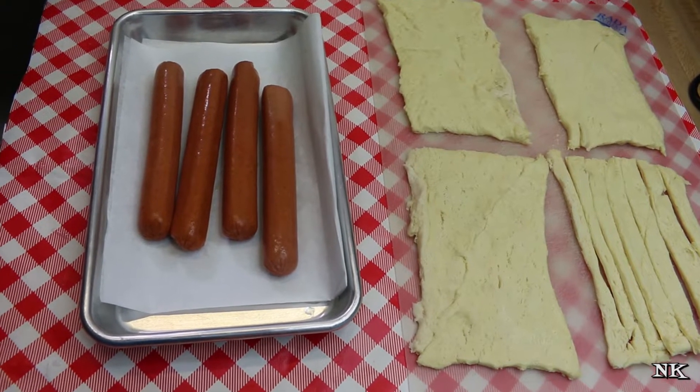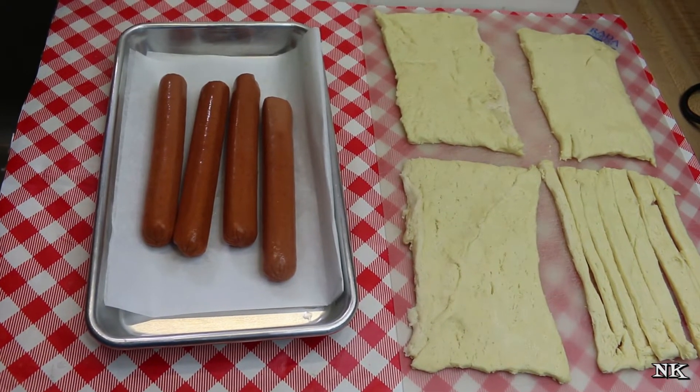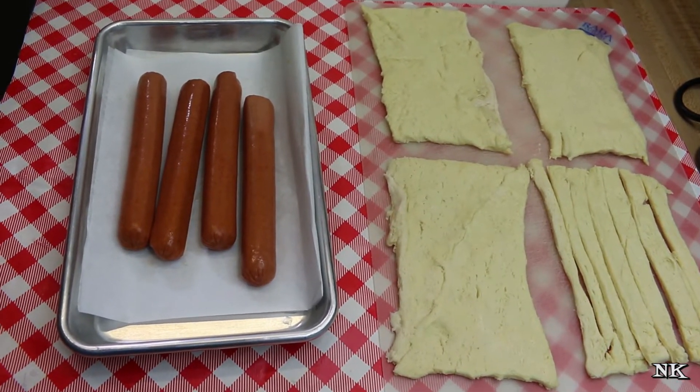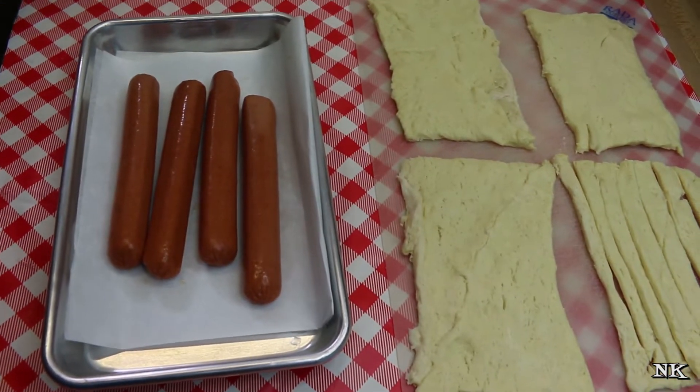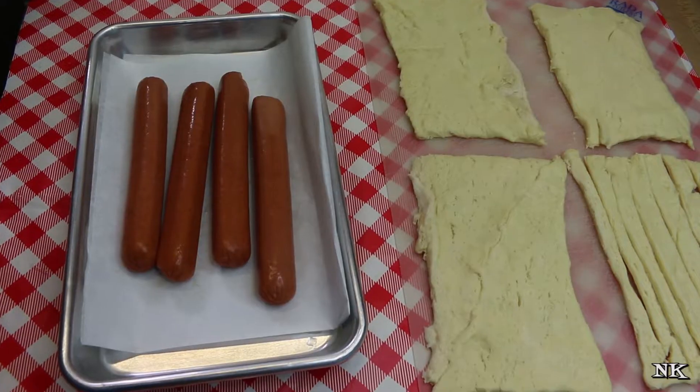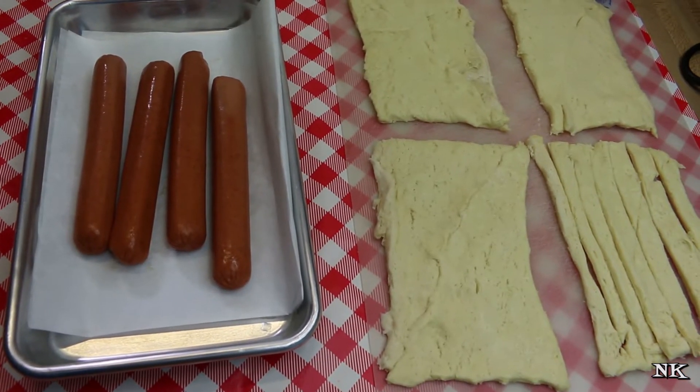Today we're going to be making something fun for Halloween. This might be something — if you have younger kids — that might be a lot of fun to do for Halloween night dinner before trick-or-treating commences. We're going to be making mummy dogs, and these are super fast.